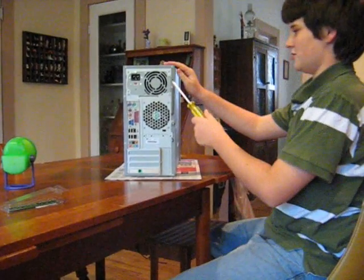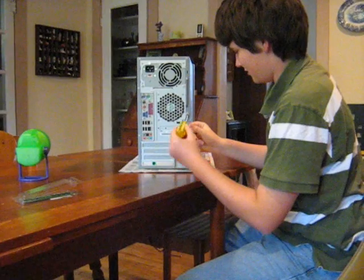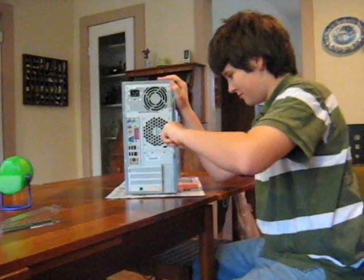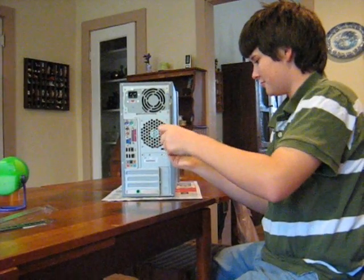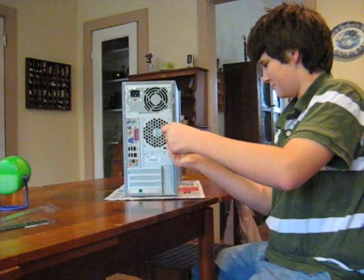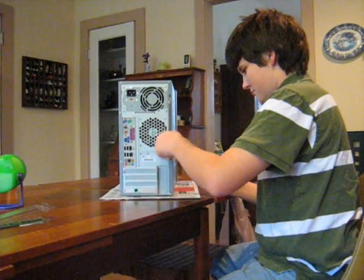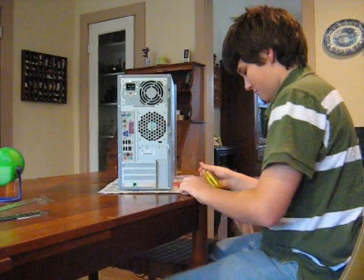Next, locate the bolts on your computer's casing that connect the casing to the rest of the computer. Unscrew the casing. This may take a little bit.